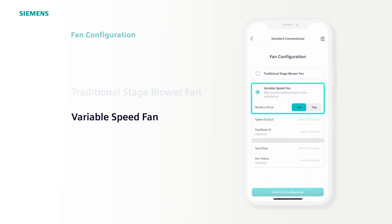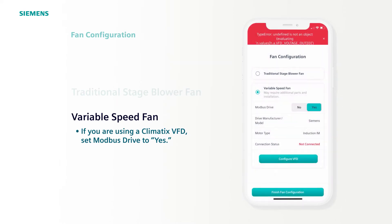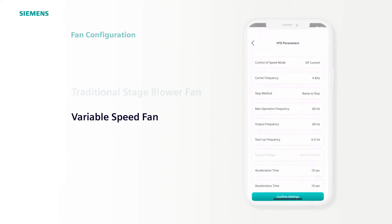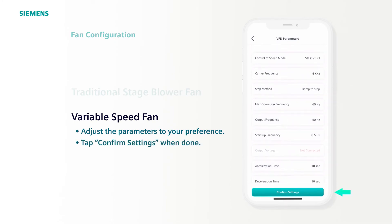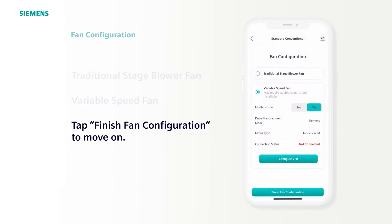If you've selected variable speed fan and you use a Climatics VFD, select Yes for Modbus Drive. You'll notice this example showed an error because we are not connected during this demonstration — you should not see an error when connected. Now, select Configure VFD. There are several adjustable parameters for controlling your VFD, though the default settings typically don't need to be changed. If you like what you see, tap Confirm Settings. Then tap Finish Fan Configuration to move on.